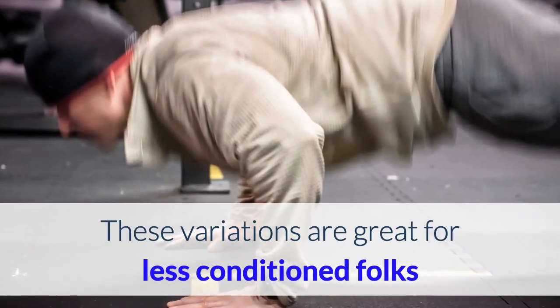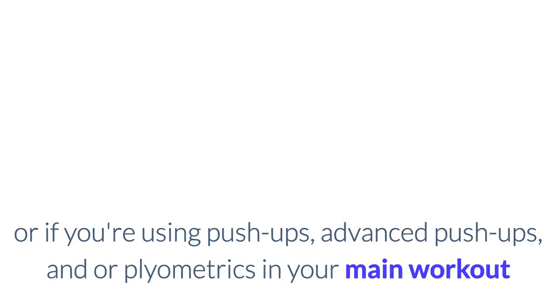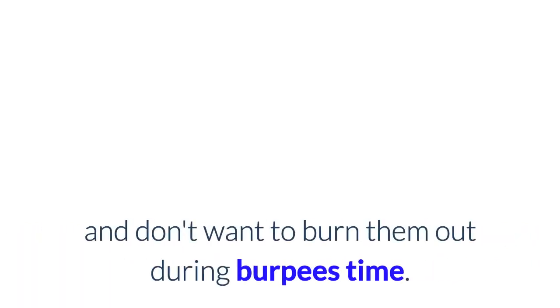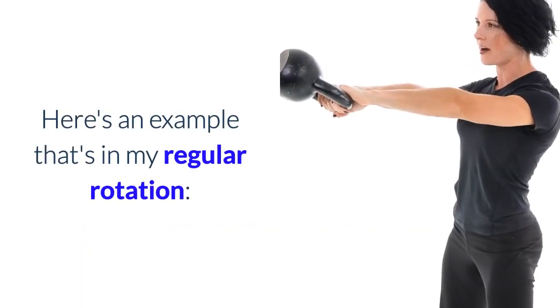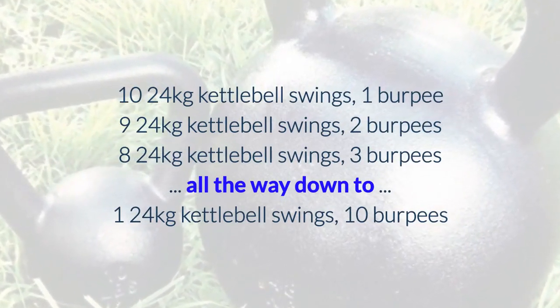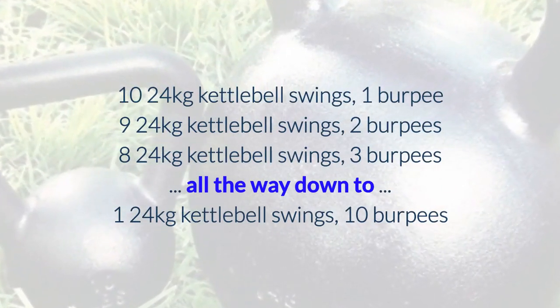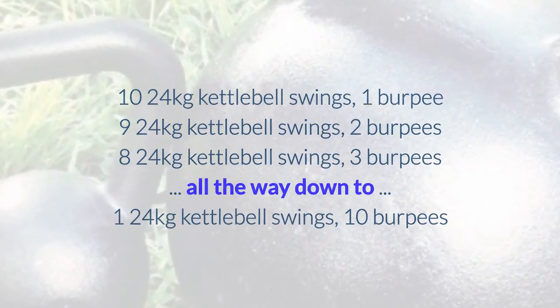These variations are great for less conditioned folks, or if you're using push-ups, advanced push-ups, and/or plyometrics in your main workout and don't want to burn them out during burpees time. Here's an example that's in my regular rotation: 10 kettlebell swings, 1 burpee, 9 kettlebell swings, 2 burpees, 8 kettlebell swings, 3 burpees, all the way down to 1 kettlebell swing, 10 burpees.